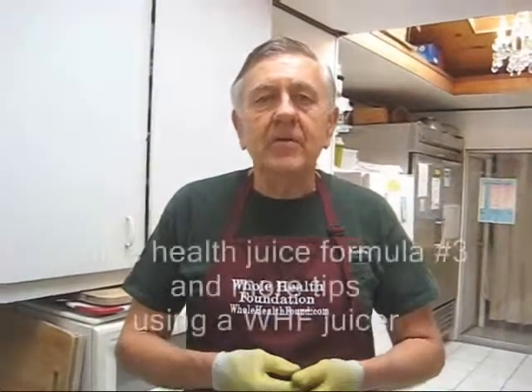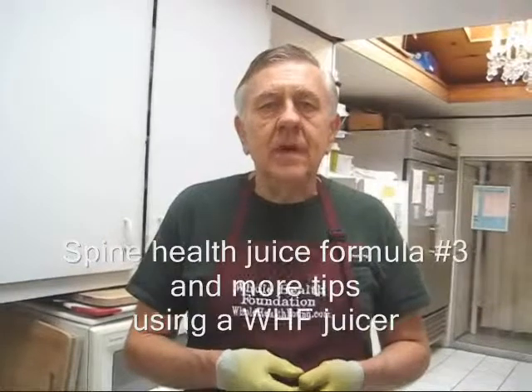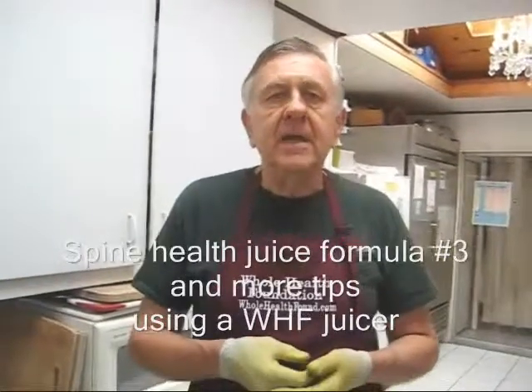Hello my friends, William Poloniak here again at Whole Health Foundation. In this video I'm going to display another juice formula for my quest on juices for spine health. These juices will actually rejuvenate the whole body, but this formula is especially designed for spine health, and I'm going to display my ingredients.